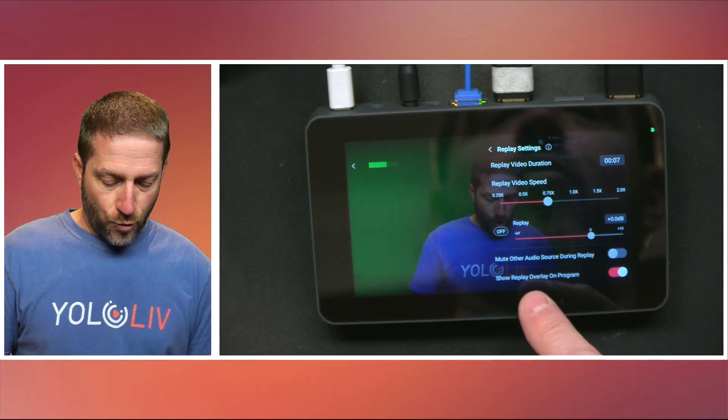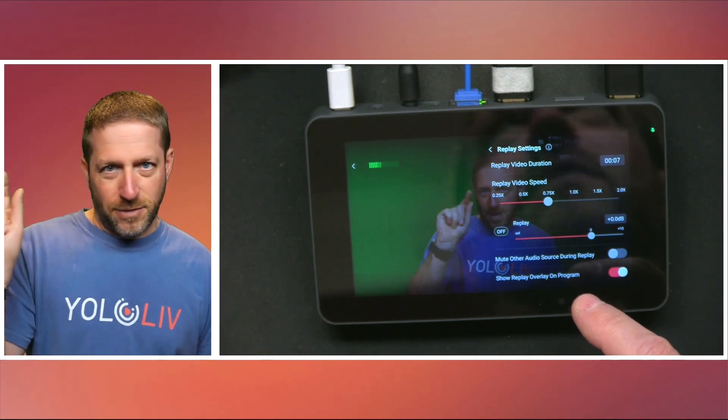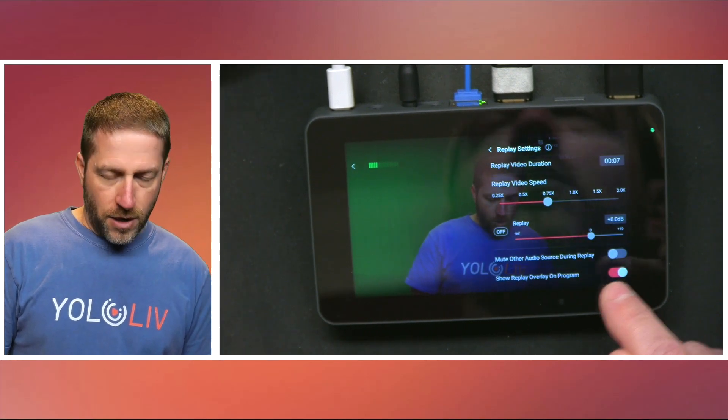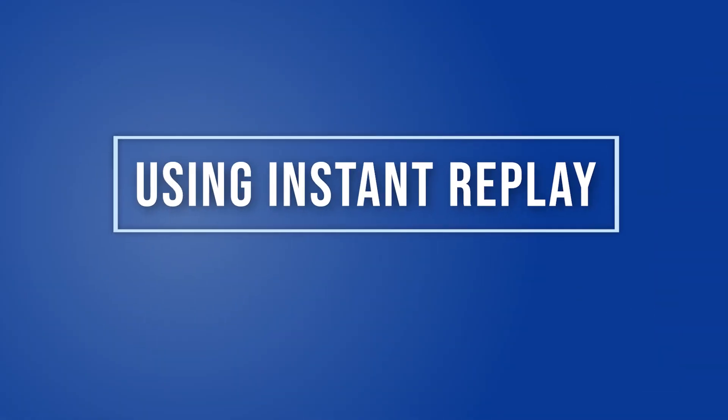The last setting is showing a replay overlay on the program — it's a subtle label that says 'replay' on the top left side. You can turn that on or off, allowing you to customize what your replay looks like. Now, once you've finished setting all your replay settings, it's important to note that replay only works when you are recording or streaming, because if you're not streaming to a live audience or recording for later broadcast, there's not a real need for a live replay function.